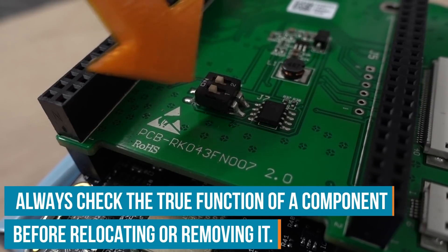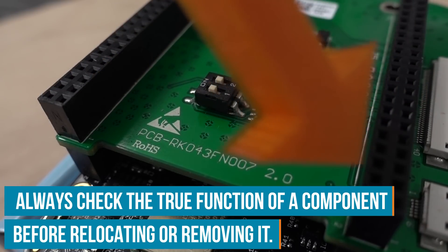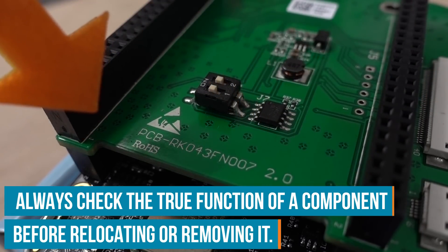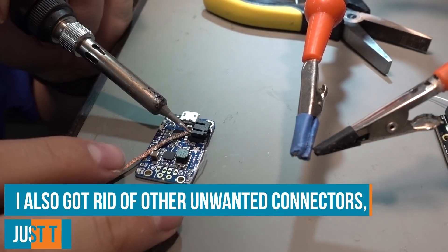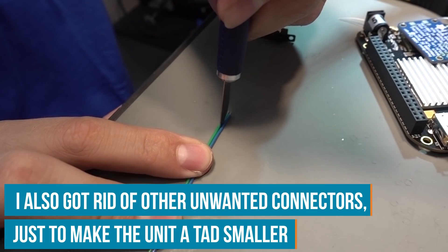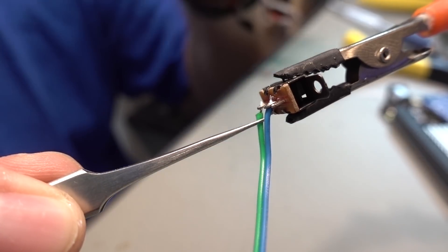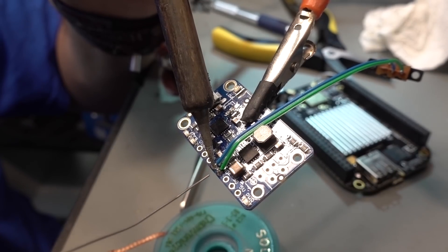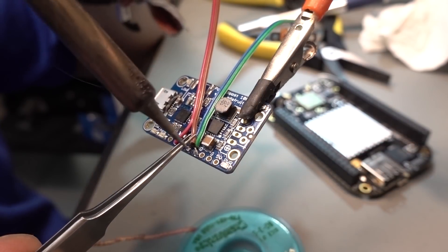To slim down the unit, I will remove everything that is not necessary. For example, this switch is not needed as a switch — I can replace it with a solder bridge, and I can also remove the connector headers. I'm using a small slide switch to control the enable line of the PowerBoost 1000 module, so this lets me switch the device on and off, and all the other lines get connected to the BeagleBone Black Wireless.